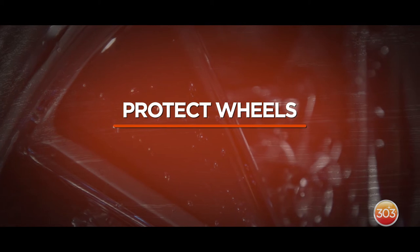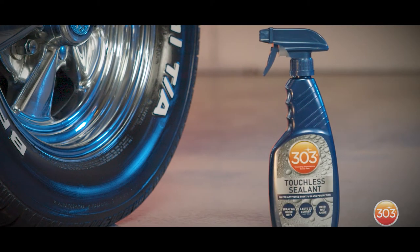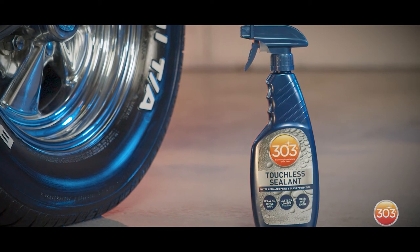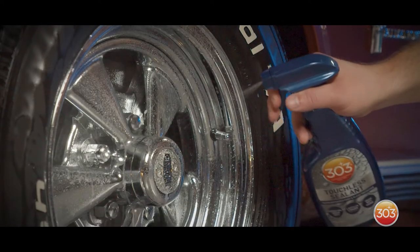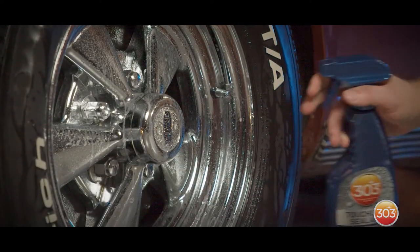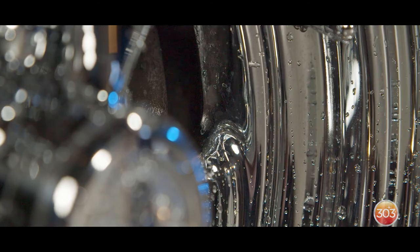And we don't want to forget about those wheels. Our 303 Touch of Sealant protects most exterior surfaces, including wheels. First, you want to rinse the wheel and then spray Touch of Sealant in a crosshatch pattern on the wheel. Then let it sit for 20 to 30 seconds and rinse off. That rinsing activates the SiO2 in the product and it will protect your wheels for up to six months.